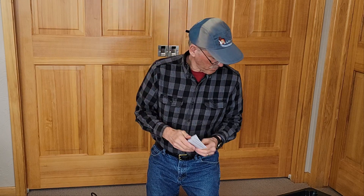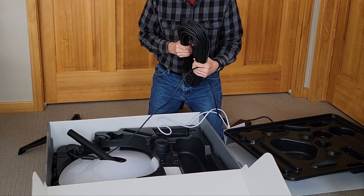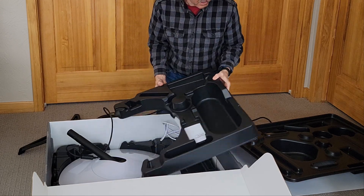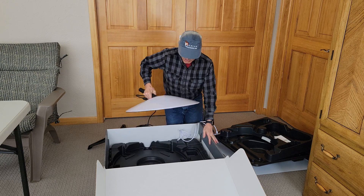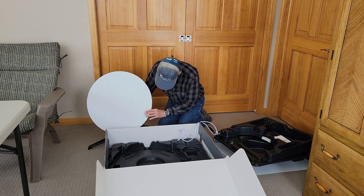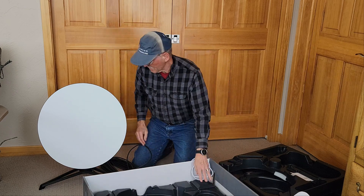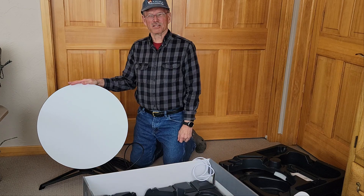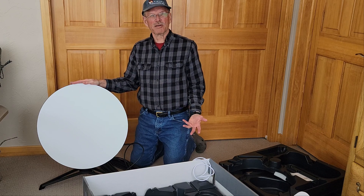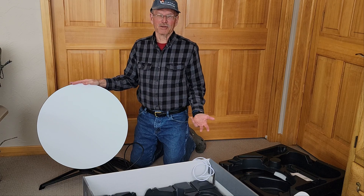Looks like some kind of regulatory notice. There are instructions that I can see. They've got 100 feet of cable. Here's the dish. I hope to mount this on the roof, but I'm going to have to figure out some way to keep it above the snow level. But as a temporary measure, I'm going to go ahead and set it up in the driveway, hook it up, see how long it takes, and see what kind of speeds we get.